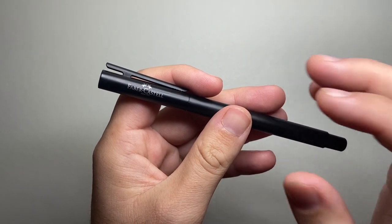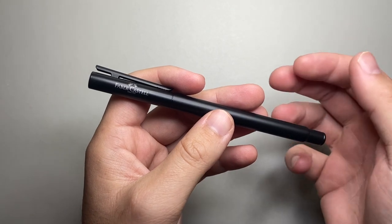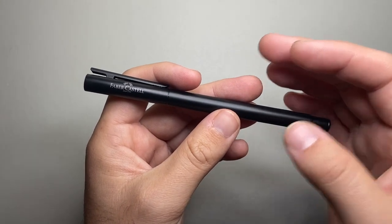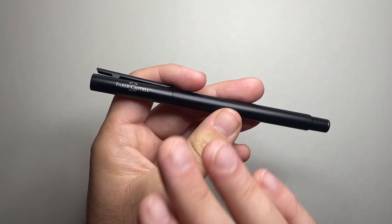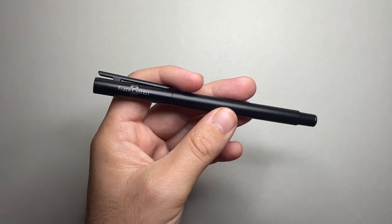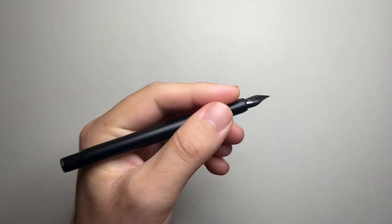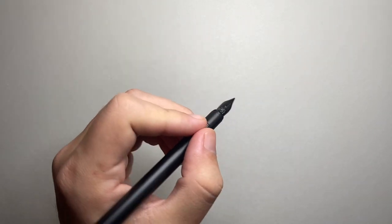Let's talk pros and cons for the Faber-Castell Neo Slim, starting with the cons. Firstly, the pen doesn't come with a converter. I know that traditionally pens used in schools in places like Germany use cartridges, which is why cartridges are the main form of ink delivery for a lot of these pens. In the Australian and US markets there is a leaning towards using bottled ink, so you can get converters for this but it will be an extra cost. You can refill the cartridge or choose to use cartridges if that is your preference. The other issue is that because it is a slim and smooth pen the grip will not be for everyone — it's not shiny, just smooth, so it's not going to be slick, but there isn't a lot to grip onto.